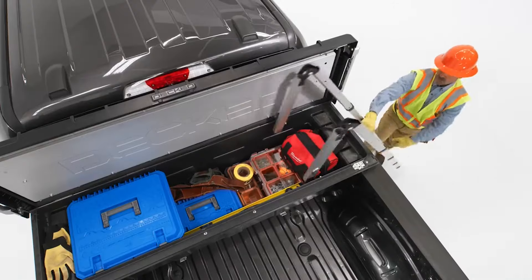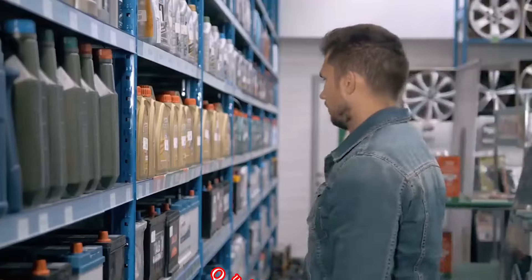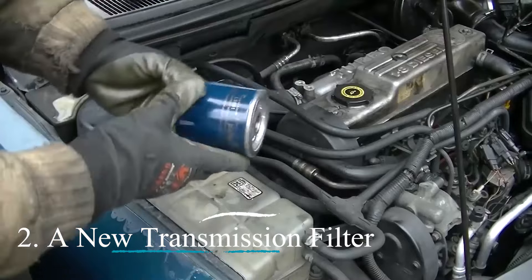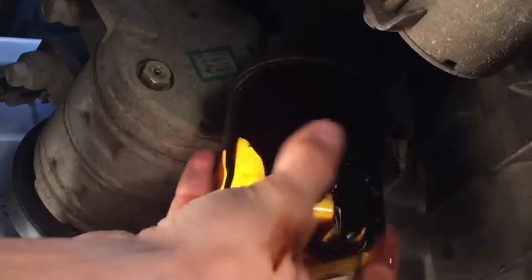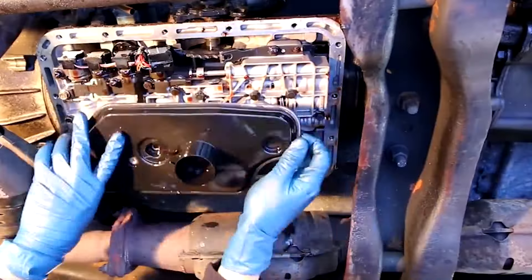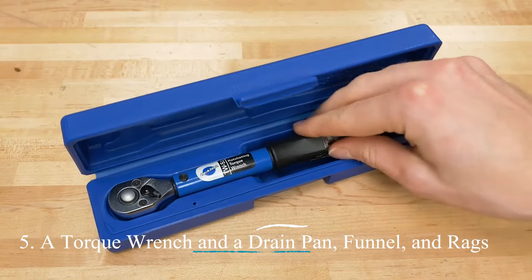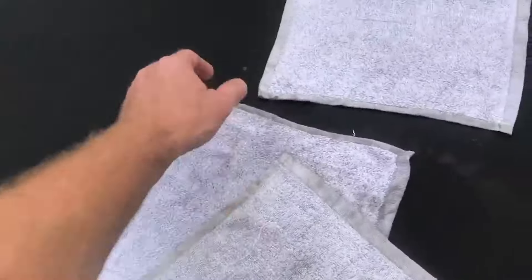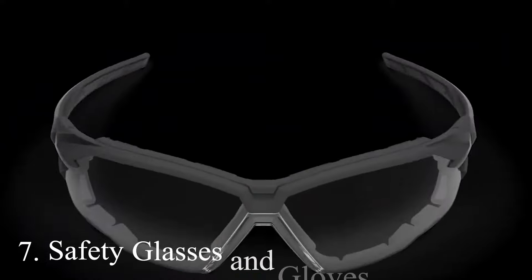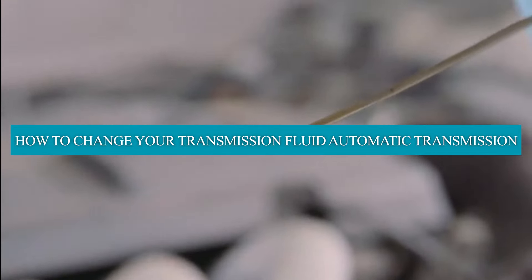Items you will need: 1. The right transmission fluid — check your vehicle's owner's manual for the correct type and quantity. 2. A new transmission filter, if you decide to change the filter too. 3. A transmission fluid pan gasket, if it is damaged. 4. A socket and screwdriver set. 5. A torque wrench, a drain pan, funnel, and rags. 6. A jack, jack stands, or a car lift. 7. Safety glasses and gloves.